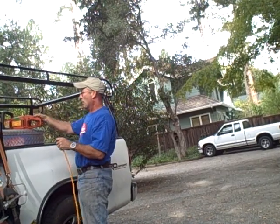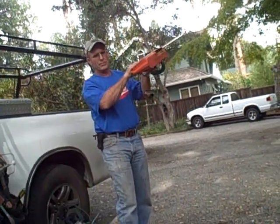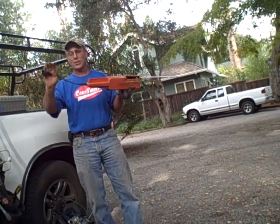Let me plug it in. It has one problem — let me show you. It gets disconnected really easily.